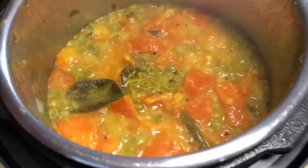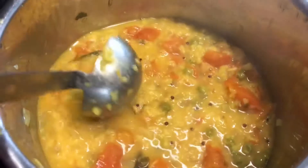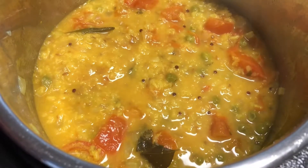Let's open the lid. Dal is cooked very well with the tomato and green peas. Taste the dal and add more salt if you want. Now it is ready to be served.